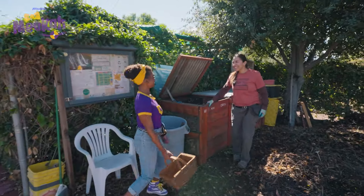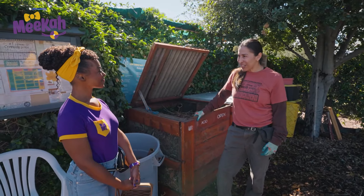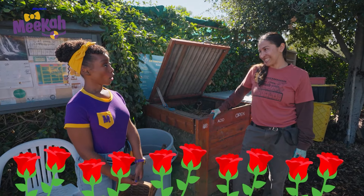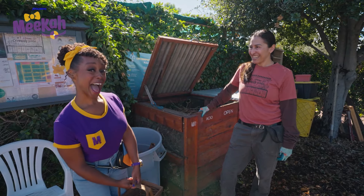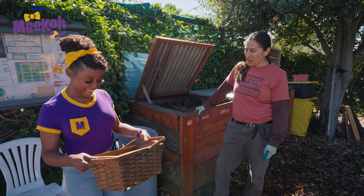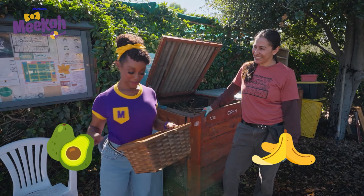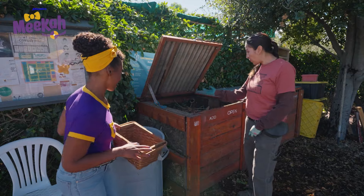Hey, I'm Mika. Nice to meet you. Hi, Mika. I'm Erika. Welcome to the El Sereno Community Garden in Otsunga — the place of the roses. In the Tongva language, can you say Otsunga? Otsunga. Nice. Are you here to compost? Yes, I am. Perfect. I have my eggshells, and my avocado, and my banana peels. Excellent. Let me show you what to do.